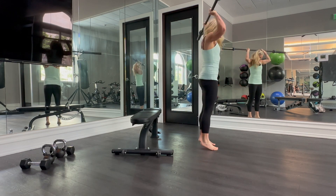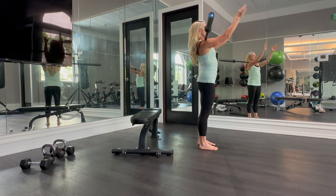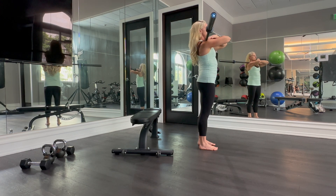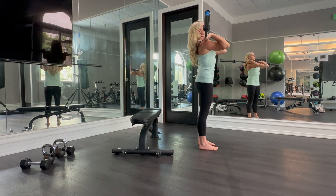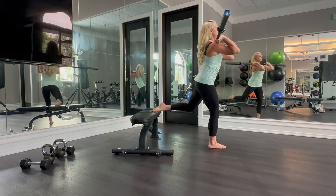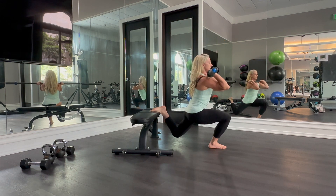For our front rack, the barbell is going to be across the tops of our shoulders. You should be able to have the barbell sit across the tops of your shoulders — that means elbows high, chest nice and proud. Again, back foot flexed or pointed, bring that front thigh parallel to the floor, come right back up to stand.